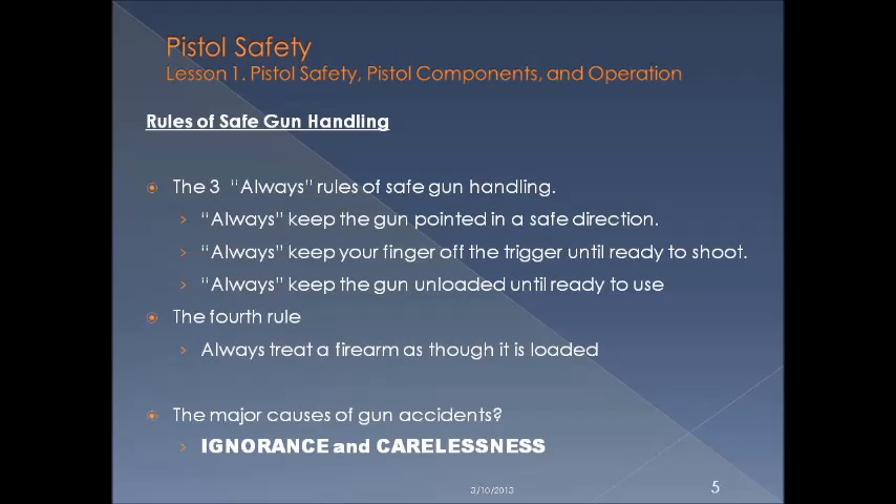Rules of safe gun handling: always keep the gun pointed in a safe direction. Always keep your finger off the trigger until ready to shoot. Always keep the gun unloaded until you're ready to use. And the fourth rule: always treat a firearm as though it's loaded. Remember, ignorance and carelessness will cause you trouble.